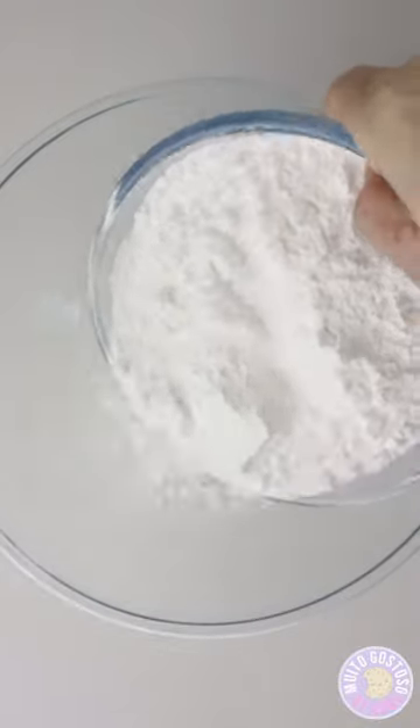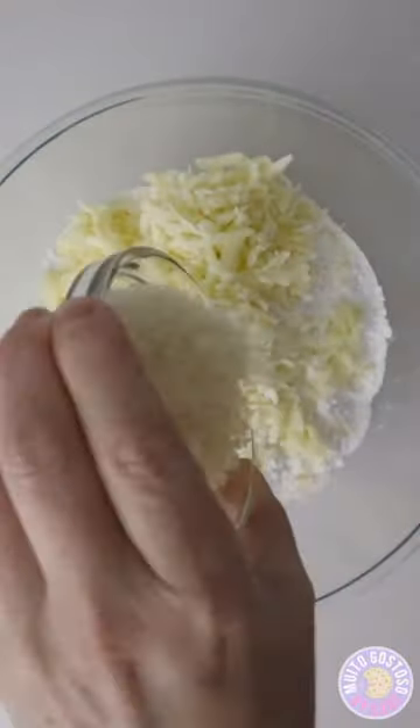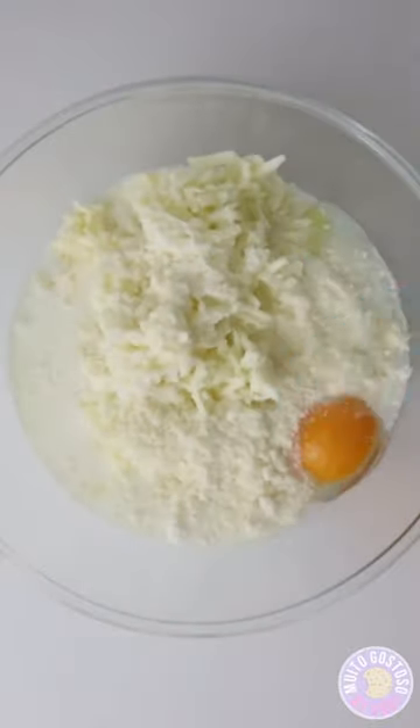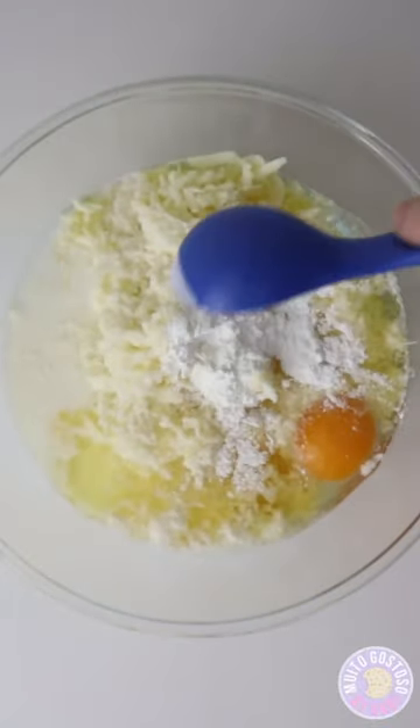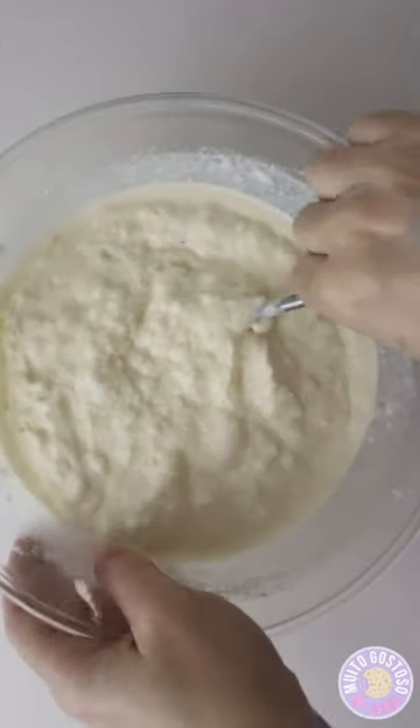In a bowl I'm gonna place sour tapioca flour, grated asiago cheese, grated parmesan cheese, egg, whole milk, water, corn oil and baking powder. I'm gonna mix together, add cooking salt and incorporate.